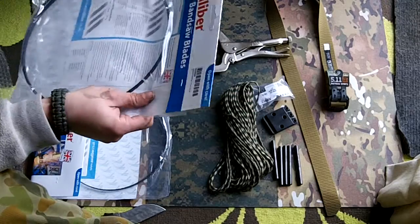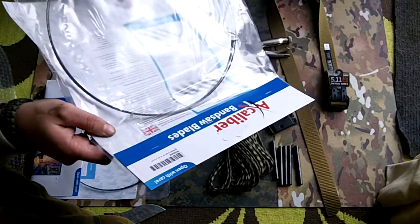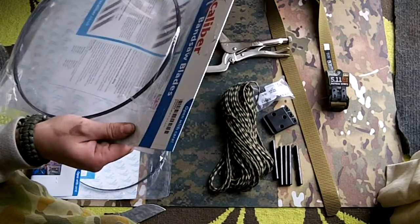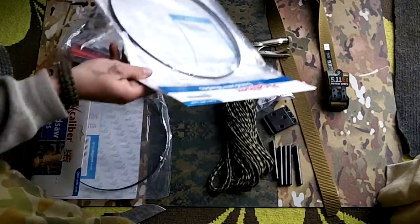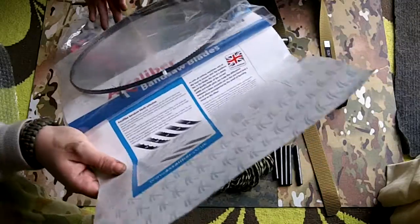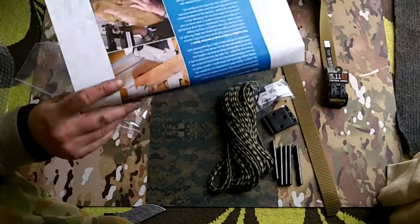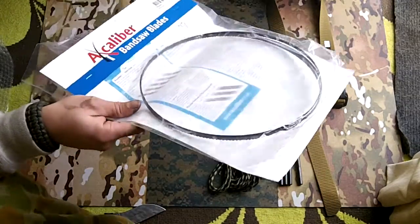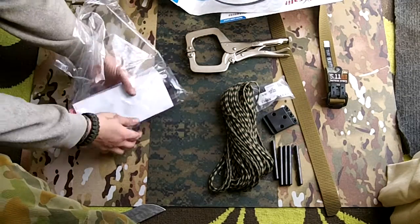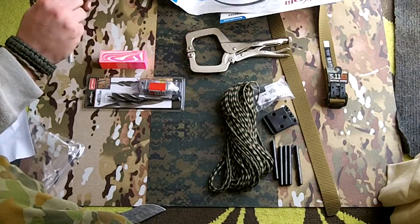Blades for my bandsaw — a quarter inch by 10 TPI. These aren't for every pitch; that's for G10 and micarta, and that's for making G10 slingshots. And quarter inch with 6 TPI variable — that's for making slingshots out of wood.